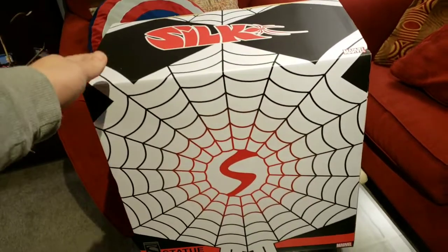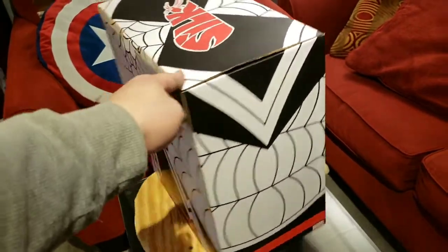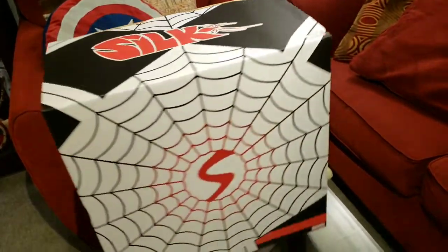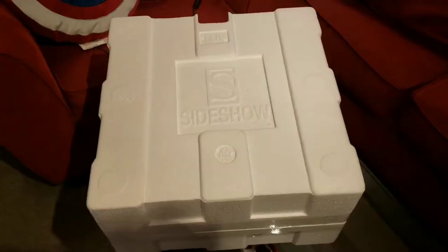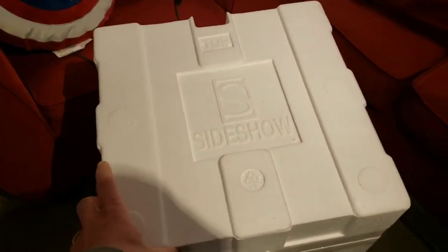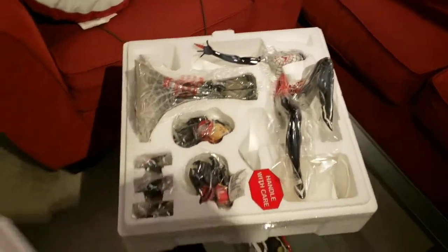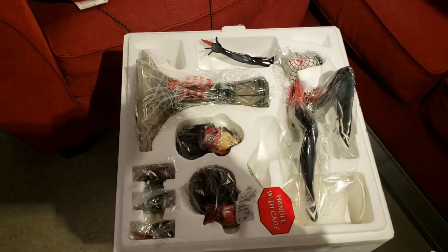Very simple art box here, just resembles the pattern and scheme of Silk's costume, so nothing out of the ordinary. The styrofoam has only one compartment — the main compartment — and get it all opened up and there we go.